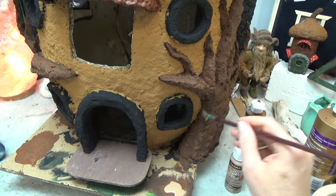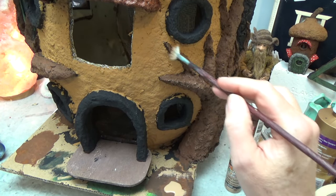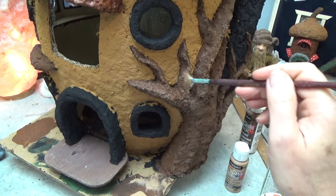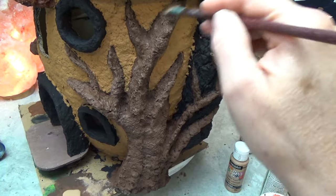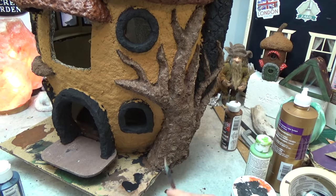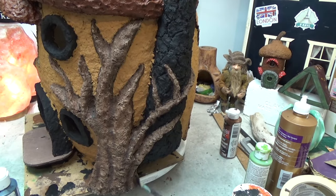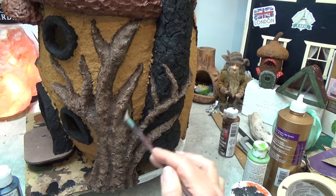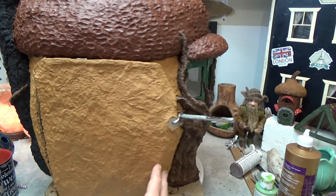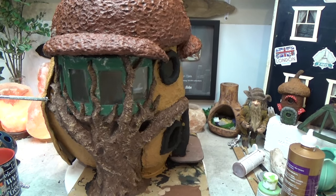Once it's dry, take a dry brush of soft suede or any beige — just dip your brush in, get the majority of paint off, then transfer just a tint of color highlighting all of the protruding parts in the bark. Then I take black and shadow out all the dips and crevices in the tree, which gives it a lot of depth. I also outline around where the tree touches the acorn shell to separate them a bit.